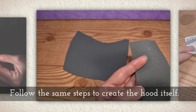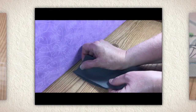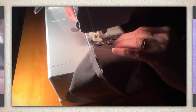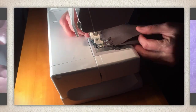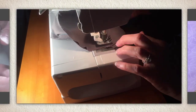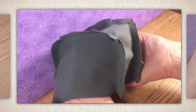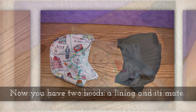Follow the same steps to create the outer part of the hood itself. Lay the gusset over the top of the round part of the hood and then sew it. It's tricky to keep those seam allowances at one-quarter inch, but do your best. Clip those seams. Now you have two hoods — a lining and its mate.